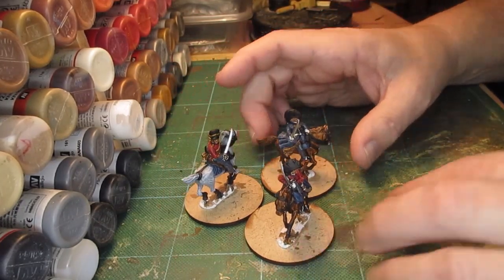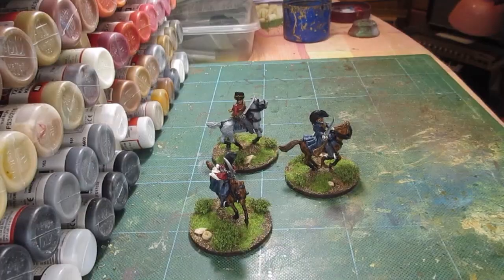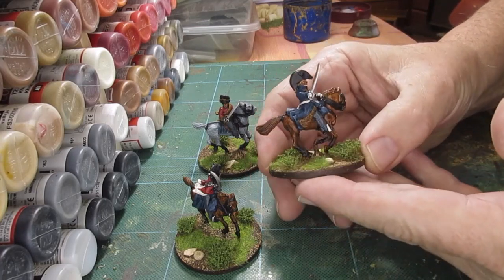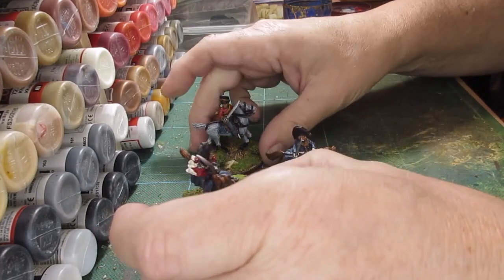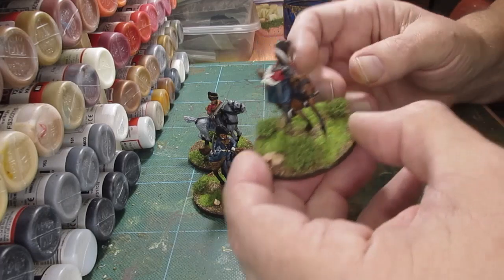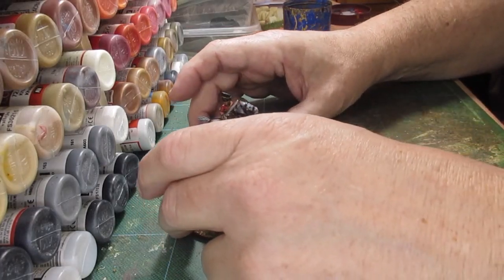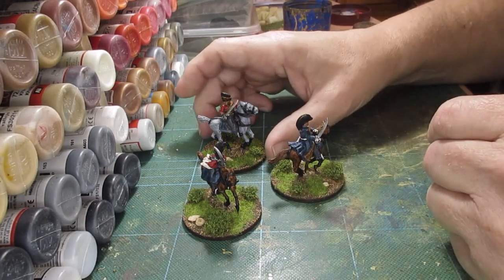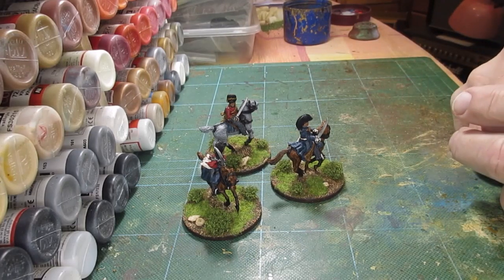That's those three finished. What I'll do now is get the sand and glue on them, get them based up and then I'll show you the finished article. There we go - all finished, all based up, not polished, shiny. Well pleased with them. So we've got Ponsonby, his ADC, and the other guy - I can't remember his name at the moment. All done - I'll put some stills at the end of this so you guys can have a look. Thanks a lot and bye for now.